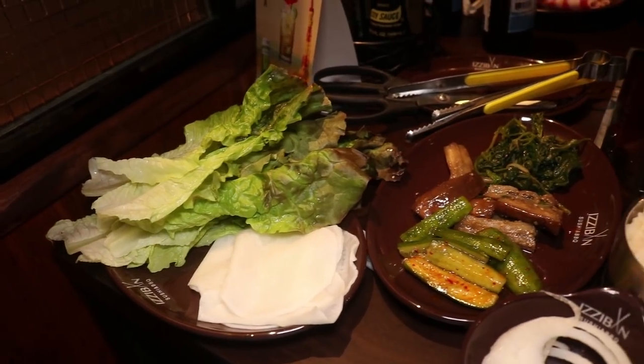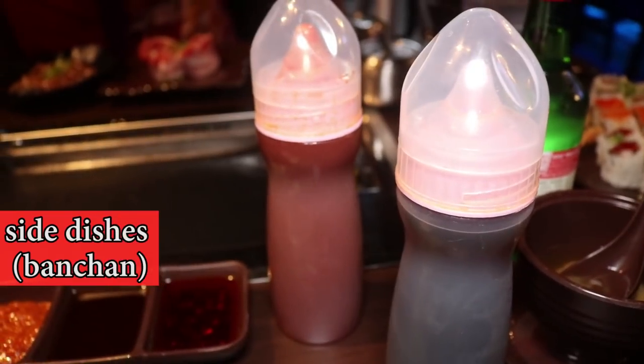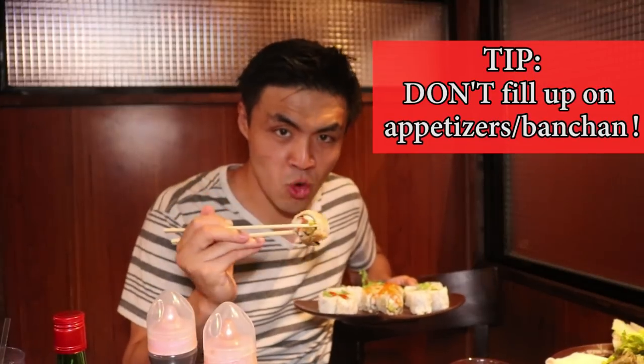So while we're waiting for that, I ran up to the side bar they had. Now they have a really, really generous side bar here. I grabbed a bunch of banchan, or traditional Korean side dishes. The really cool thing is that there is a whole extended list of all-you-can-eat appetizers as well. But rule number one of Korean barbecue — the star of the show, the meat of the matter is, well, the meat. That's where you want to get your money's worth.